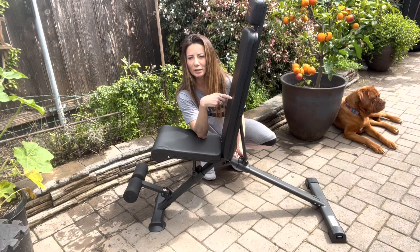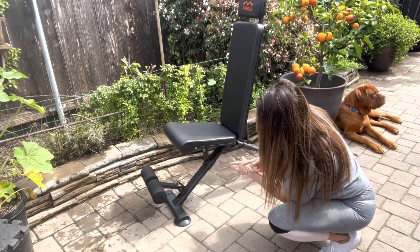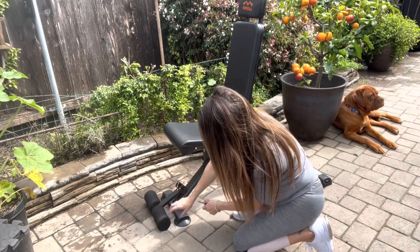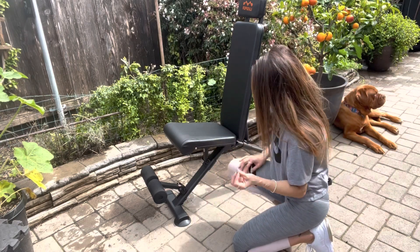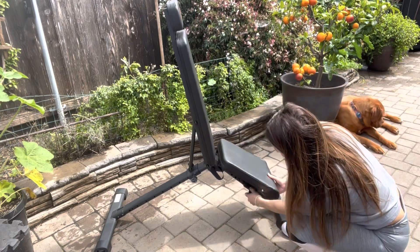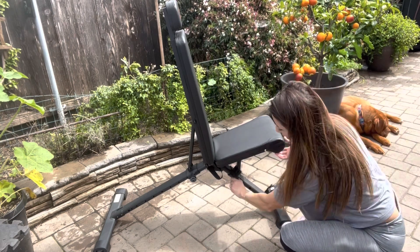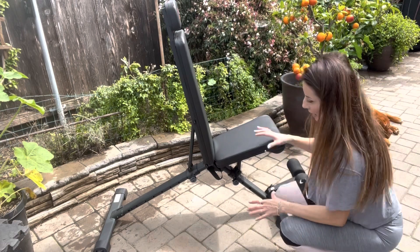Right here it's a full 90 degrees. This seat right here itself you can adjust as well, and you can adjust the bottom right here. They come with safety pins so it's not going to slip on you. If you want to adjust the seat or the back, you pull it out right here and you come back up. To make sure it doesn't slip, they have screw ends so this thing is not going to go anywhere.